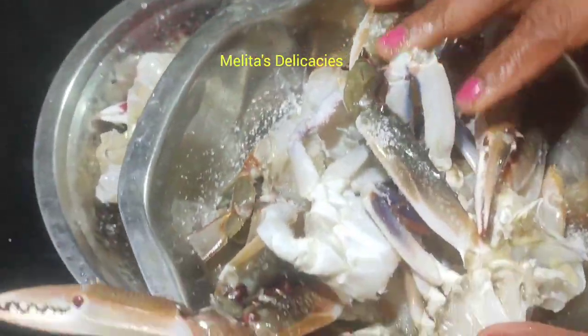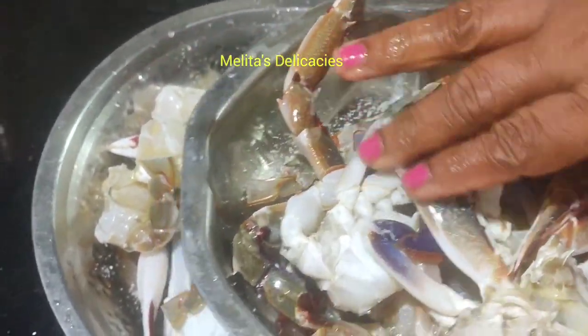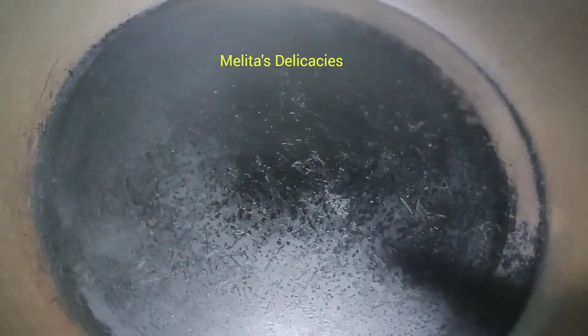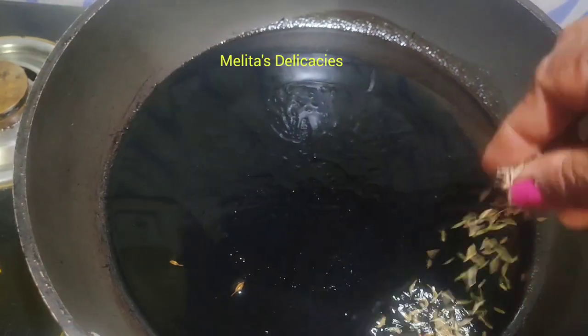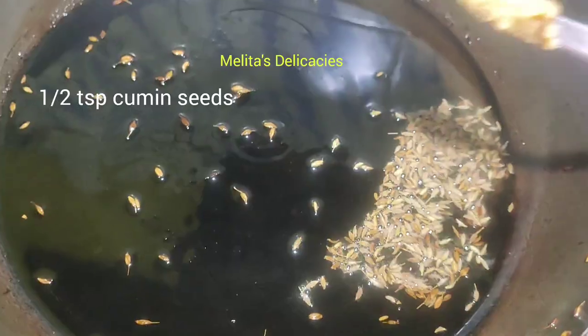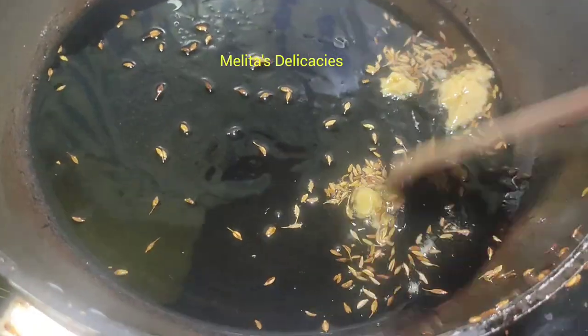This crab sukka recipe is a very quick recipe and it turns out very delicious as well. Here goes two tablespoons of oil. Into it I'm adding half teaspoon of cumin. As it splatters, add one teaspoon of ginger garlic paste.